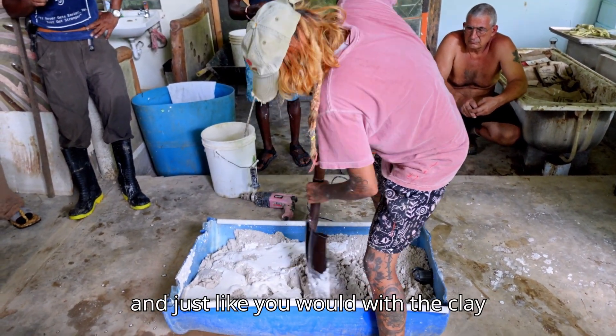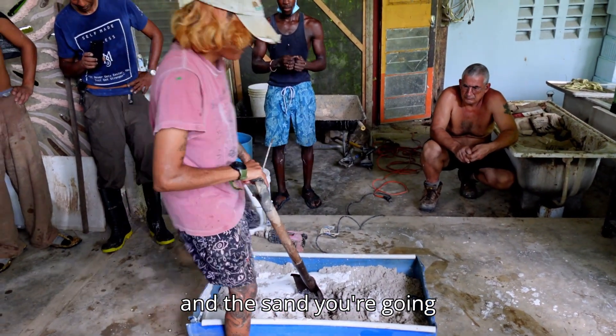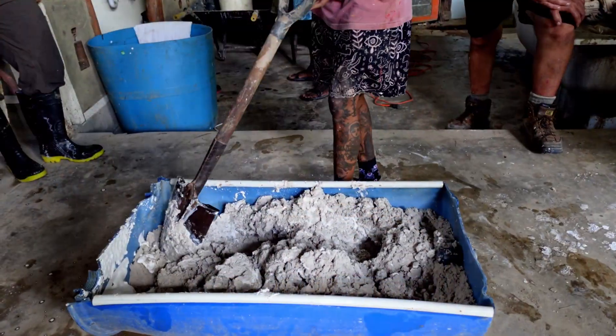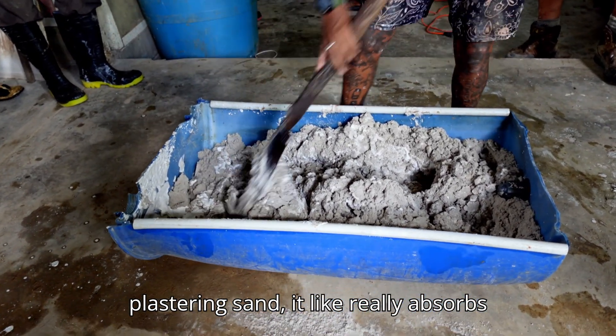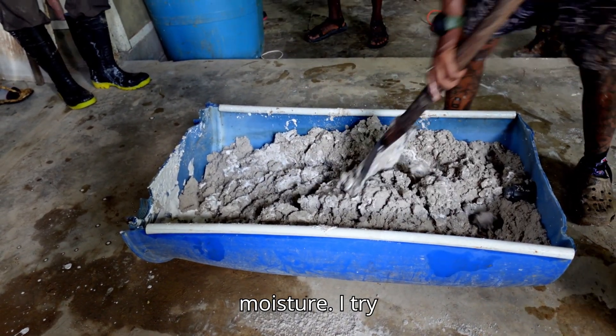Just like you would combine clay and sand, you're going to get this perfectly mixed together. What I've noticed when working with plastering sand is that it really absorbs moisture.